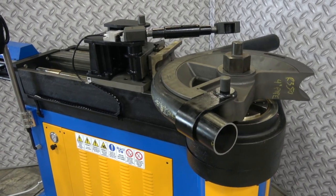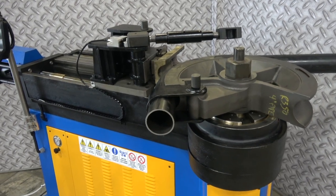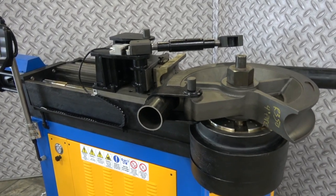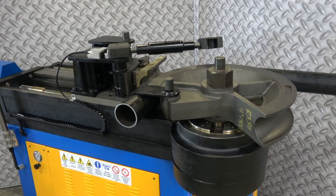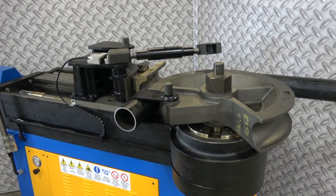Look at her run. There we are — that's how easy it is to make a bend with the TB180 by Ercolina. Thanks for watching.